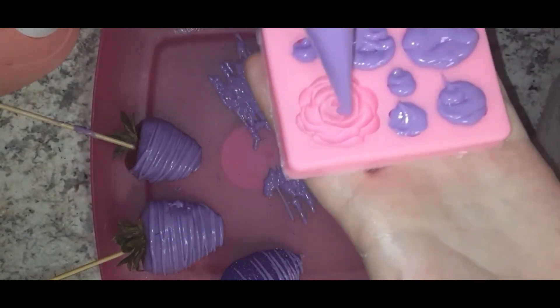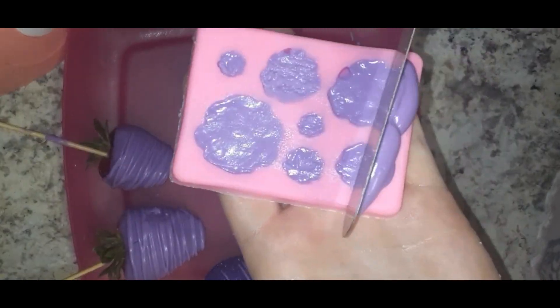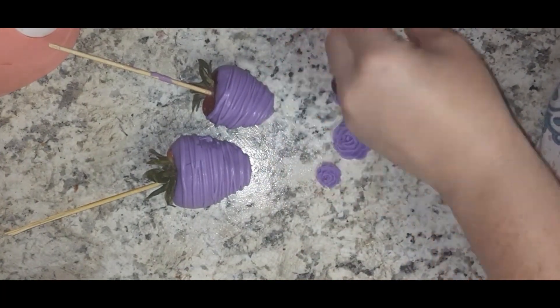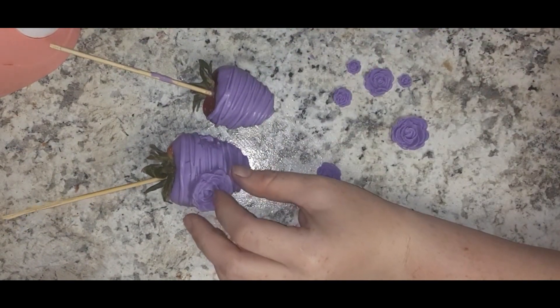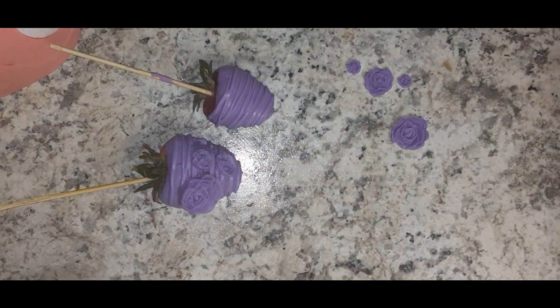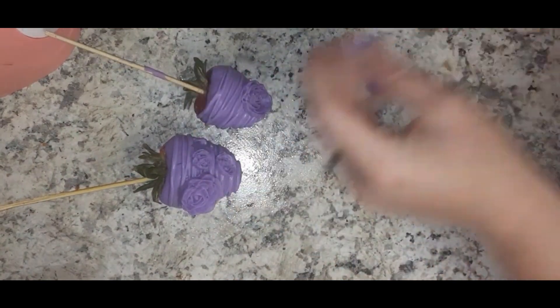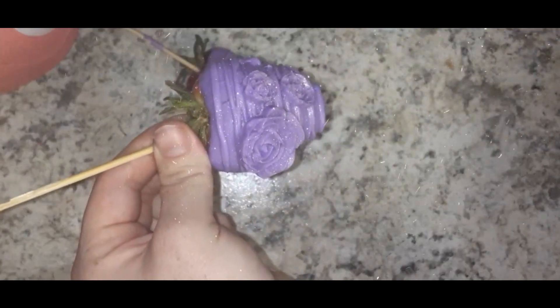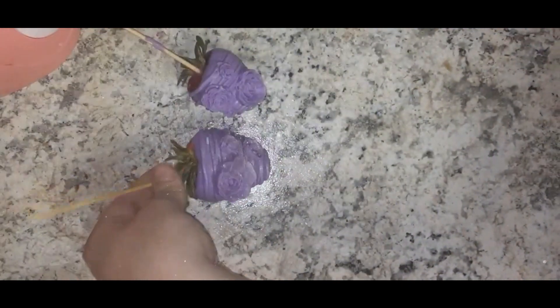I filled these flower molds, scraped off the excess, and put them in the freezer. Love the slow pull! This is me popping them out of the mold and using that chocolate to glue them onto the strawberries, then finishing with a little edible gold dust.